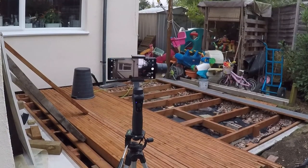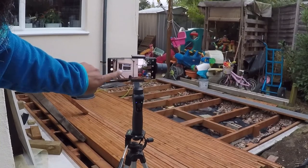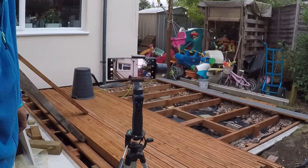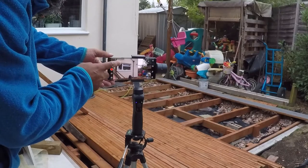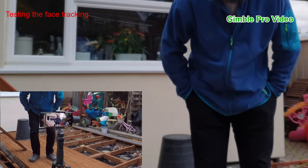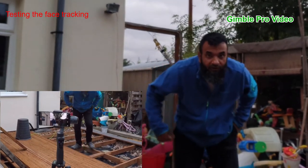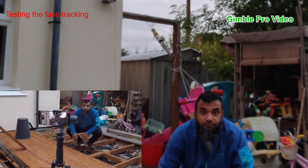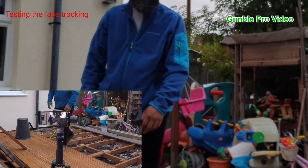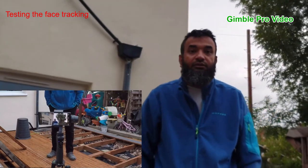Two things I want to show you — how it follows you around, which is the main thing I need it for. I'll select the face recognition feature and record at the same time to show you how good the recording is. I'm walking around here so you can see it follow me. I'm walking down here, then this way — the distance makes a difference. Let's go down slowly and move away to test the range.